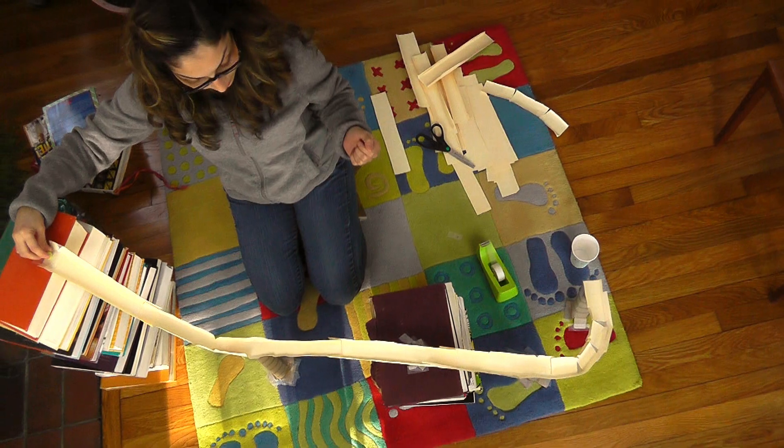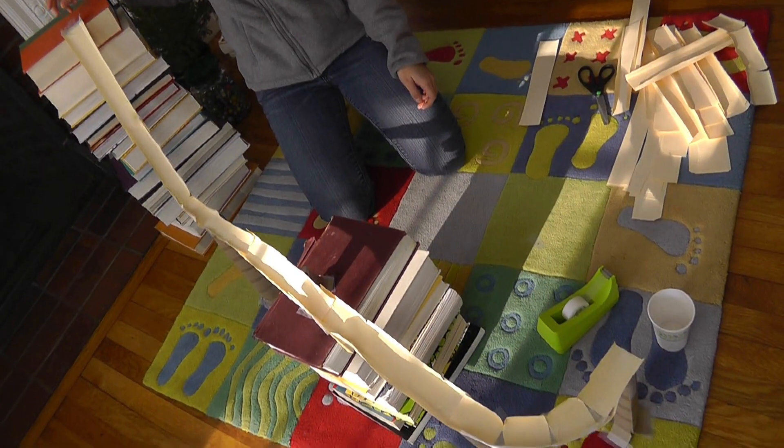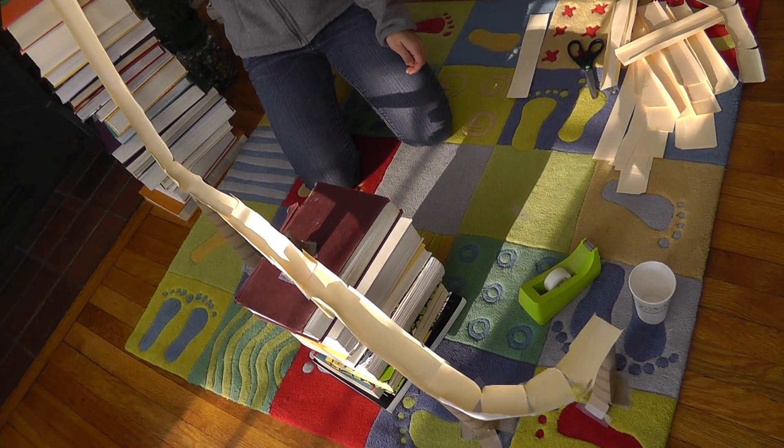Okay, I'm ready to try again. That was good! It landed in the cup. Design and build your own poster coaster. Take a picture and upload it to the Design Squad website, and don't forget to tell us if your marble landed inside the cup.